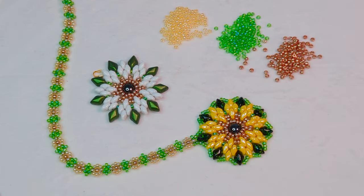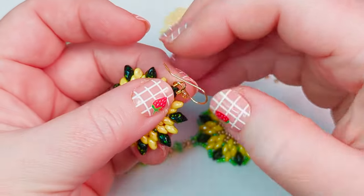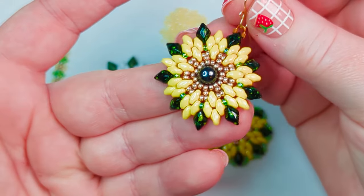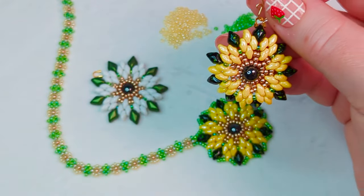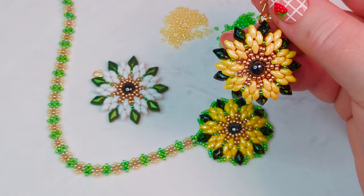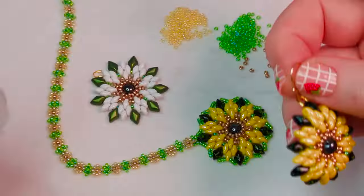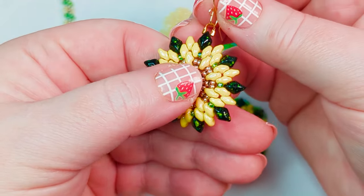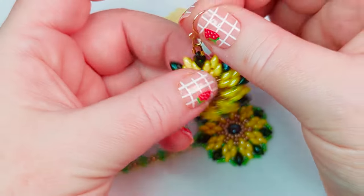Hi friends, it's Becky. The other day we made some earrings using some Super Duos and Gem Duos and some seed beads with some of the beads that came in the April Beads of the Month from Adornable Elements. We made those earrings and I told you that we'd also figure out how to do this as a necklace. So that's what I'm going to be sharing with you today.